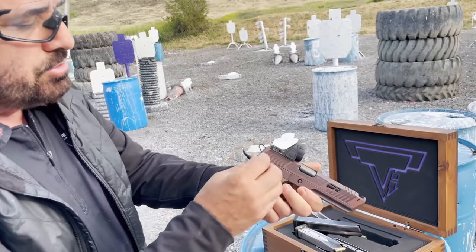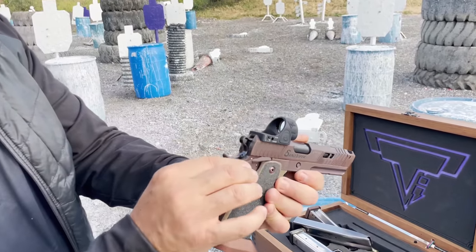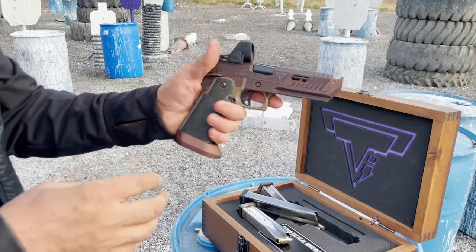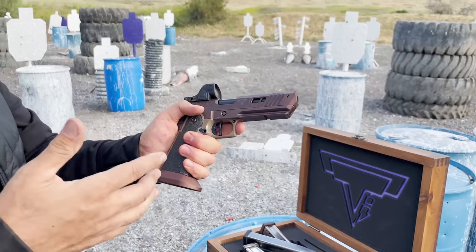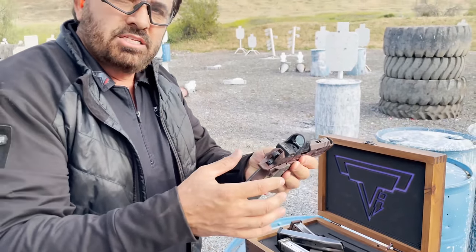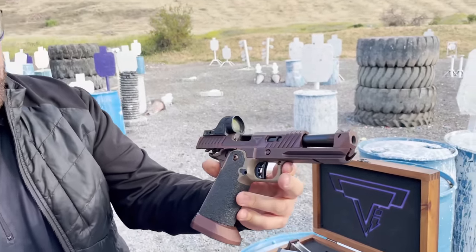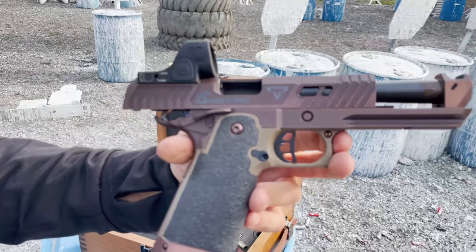Pretty soon the other makers out there will start ripping my stuff off, but the way this feels right now — I built this just exactly like my personal guns — is where it has that nice feel to it. So there it is: the TTI Sand Viper.